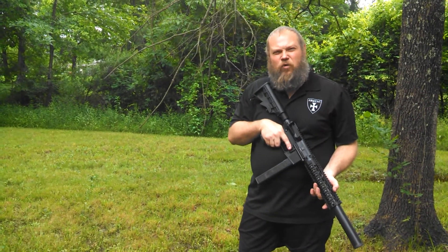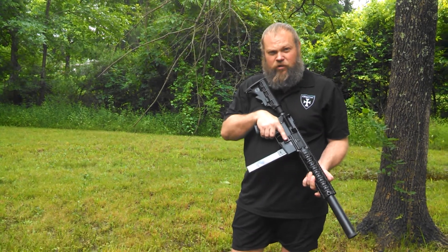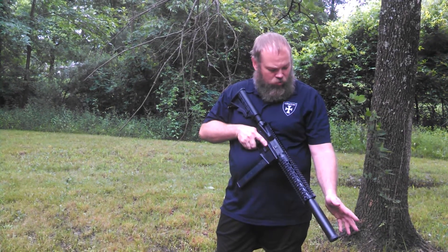This is the Armtack AR-45 Fatboy Integrally Suppressed 45 ACP AR-15 Carbine — 16 inches overall length, removable baffle stack, one tax stamp, integral suppressor.